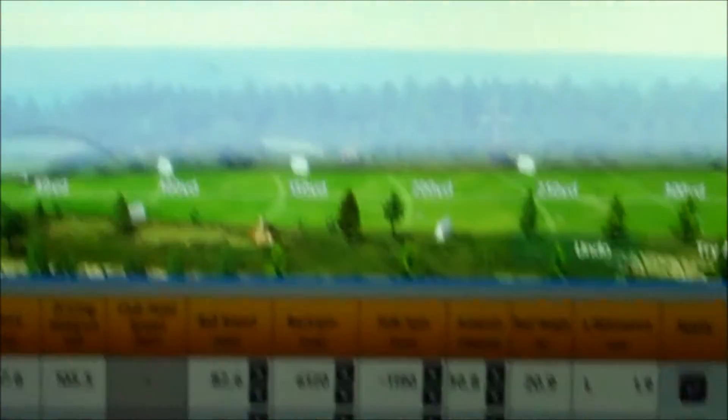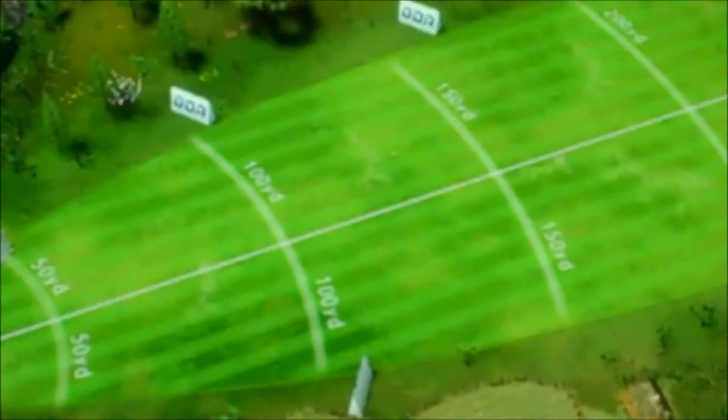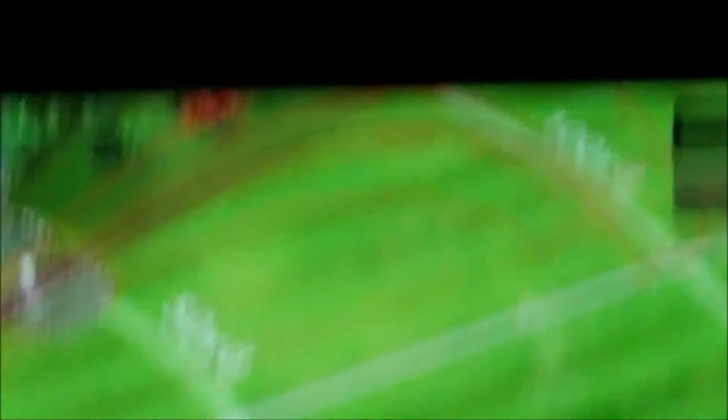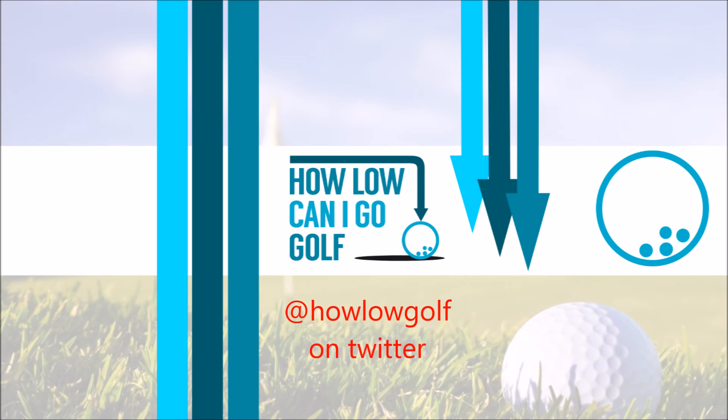We look at our launch angle as an average in amongst the group. Then if we go from the 3D point again, we can find our average and it will show as an overlay where they all are. Then we go again — we can now put it up to a 7-iron and go through a few more.